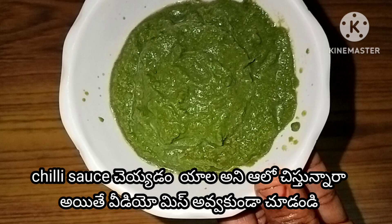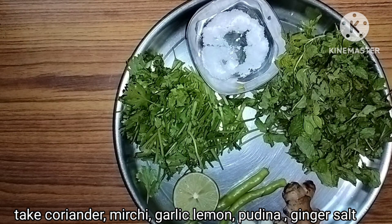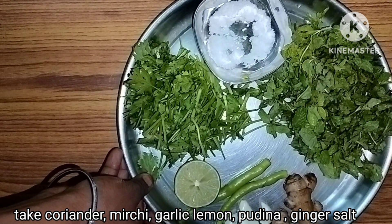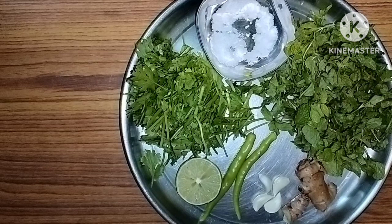Hi friends, welcome to my channel, Soyval. I am using chili sauce. I am using lemon, garlic, ginger and salt.